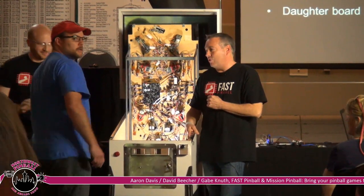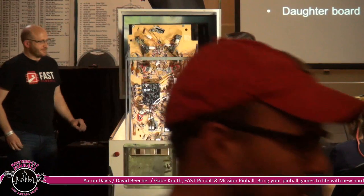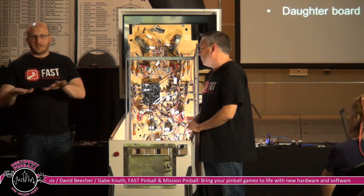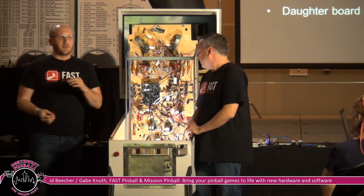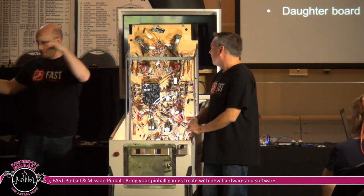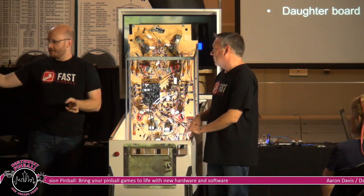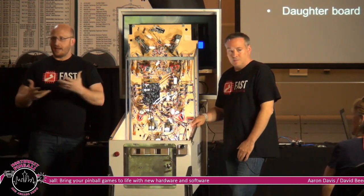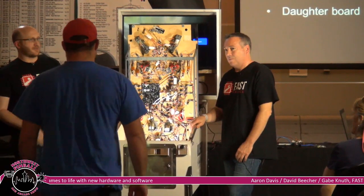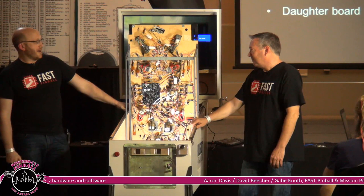One of the exciting things about that is there are a lot of people out there creating amazing things with just an Arduino. Whether it's a robot that follows the ball around the playfield or some other toy feature, this creates a real opportunity to collaborate. Pinball is everything in a literal box — from art and woodworking to electronics and software — it really brings people together.